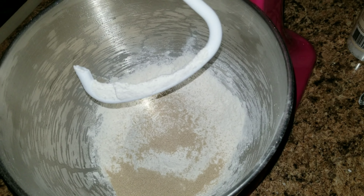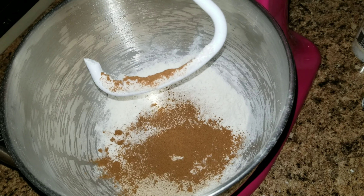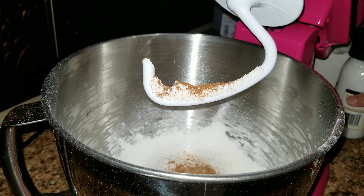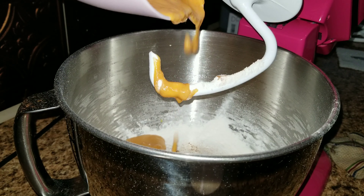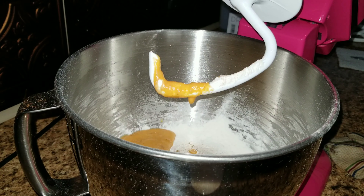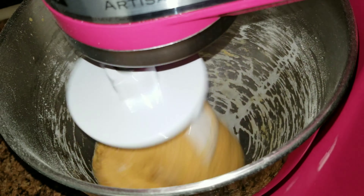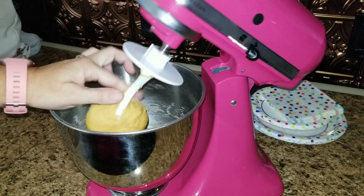Add two and one-fourth teaspoons of dry yeast, which equals one of those packets. Then add salt, one tablespoon of pumpkin pie spice, and one tablespoon of sugar. Grab the liquid mixture out of the microwave and add it to the bowl as well. You'll need a dough hook on your mixer to mix up the dough.